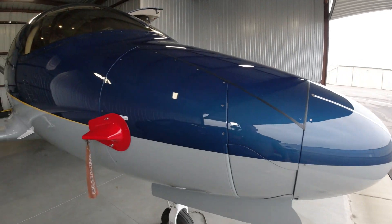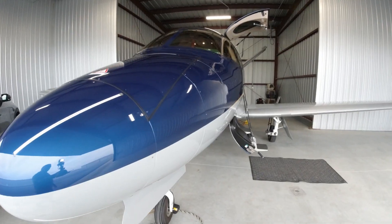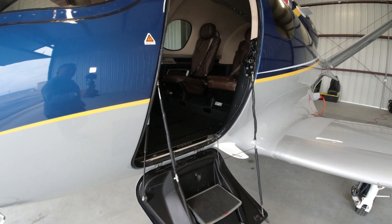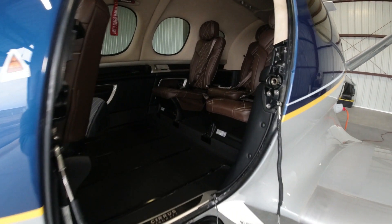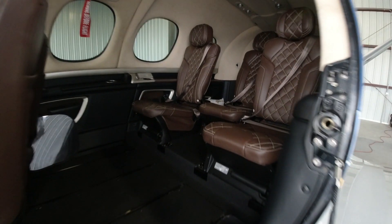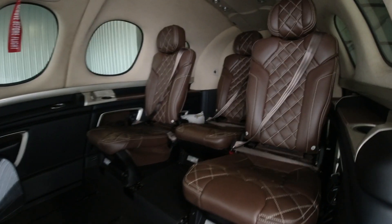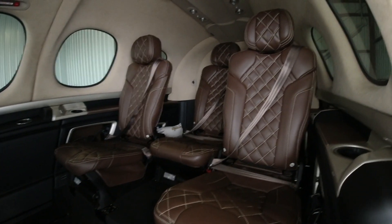Thanks for coming along and watching the channel today. Just got a short video here in the hangar at John C. Toon Airport. We've got the SF-50 Vision Jet 379 Juliet Mike behind us. We came to the hangar today just to accomplish a couple things: first off, clean the plane up a little bit, and then secondarily, we're going to update the IFR charts in the aircraft.